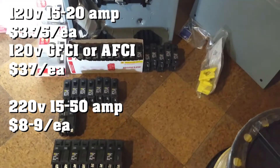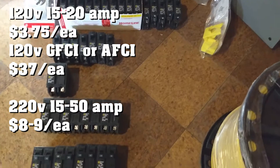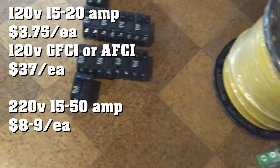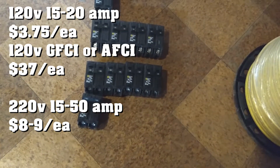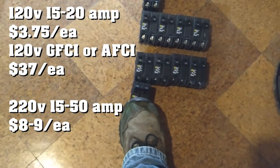You'll need breakers. We got a crap ton of breakers — 15 amp, 20 amp, 50, 40, 30, and one little 15 there. The four rows on the bottom are all 220 breakers. You'll see they're double pole breakers, which means they take up two spaces.